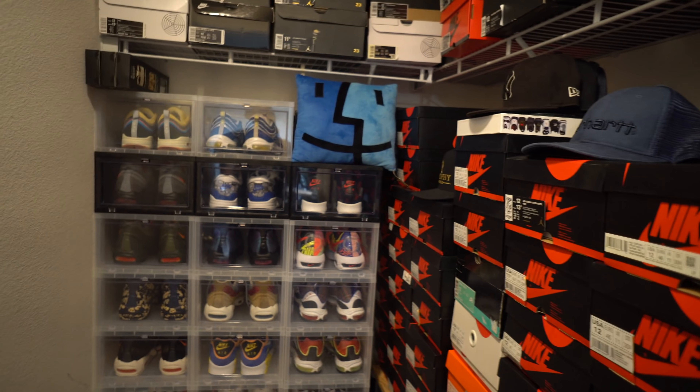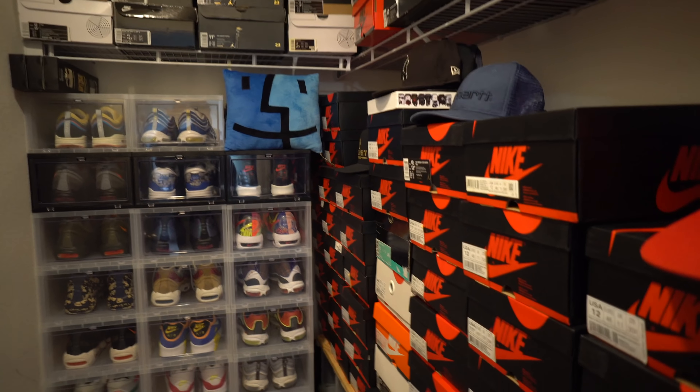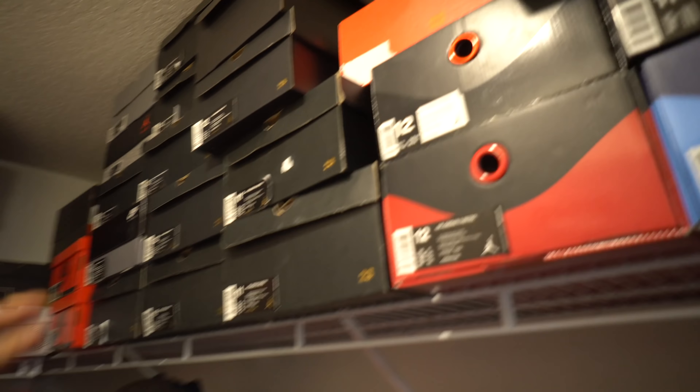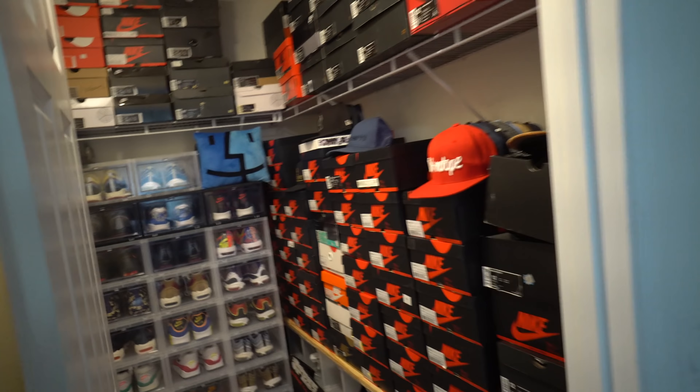And the Jordan Ones — this is the angle where I shot the Air Jordan One collection video. Miles inside the closet, throwing boxes out and stacking them up here. I got shoes up here as well. Also got shoes right here and shoes on the floor. So yeah, that's what we're about to do today.